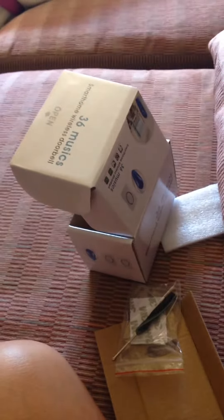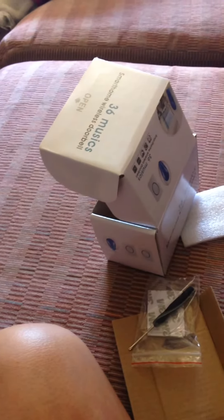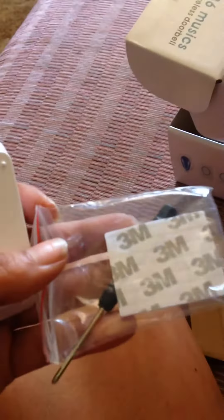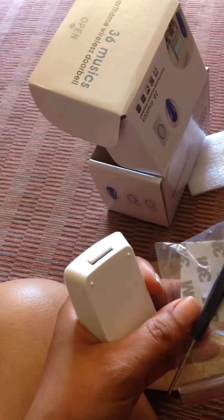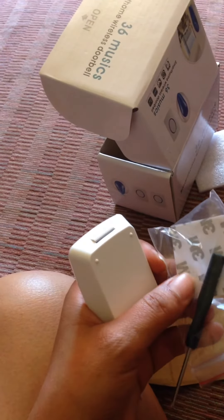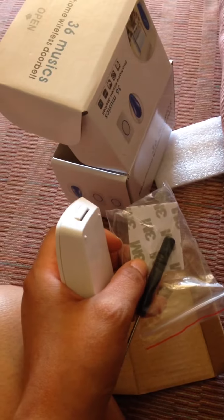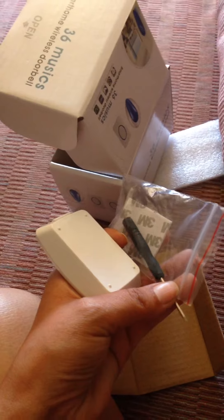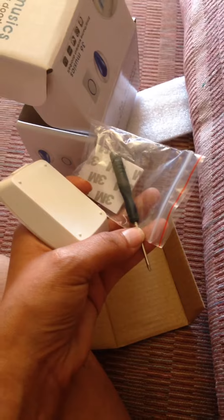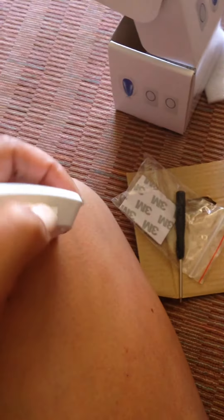I'm not going to go through them all because it takes forever. I just like your standard little doorbell ring. When you open the box, you'll see a little package — this is the adhesive to stick it to your door. There's also a small screwdriver included, though I'm not entirely sure what it's for.